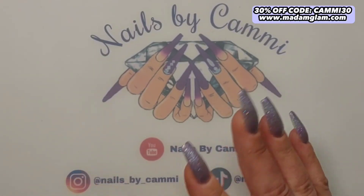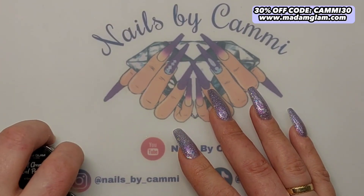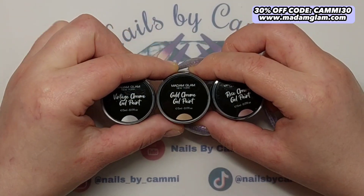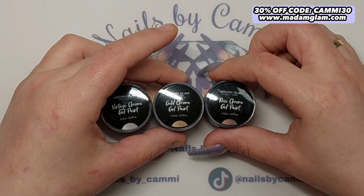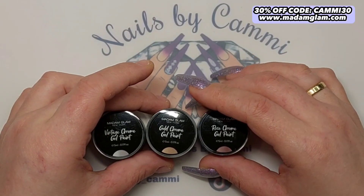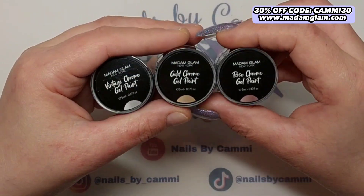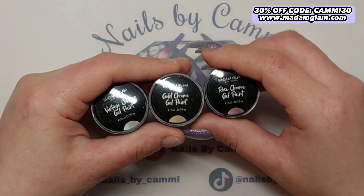Hey guys, welcome back to another video. Today I got some new products from Madame Glam — these are their brand new gel chrome gel paints. This was released on August 14th; I got them a bit late and I'm even later with the video, so I'm sorry for that. But you should go and grab these while they are still in stock — they're absolutely stunning.